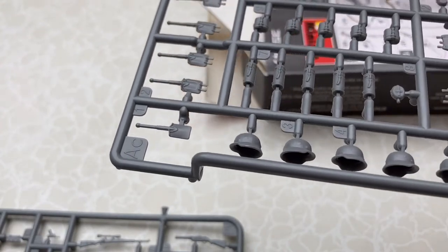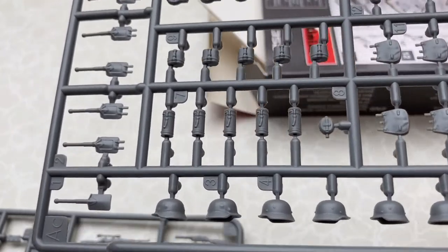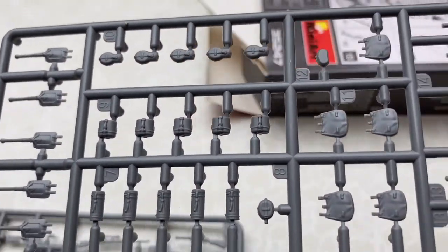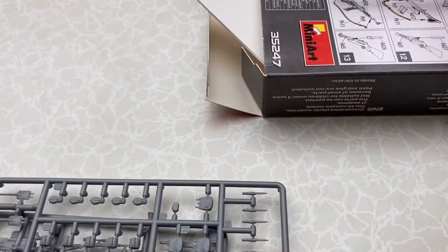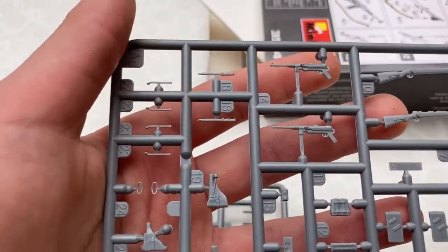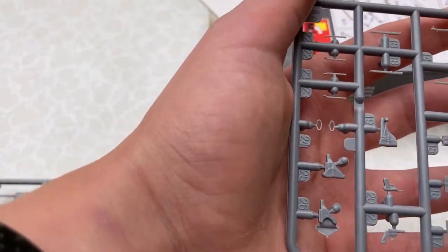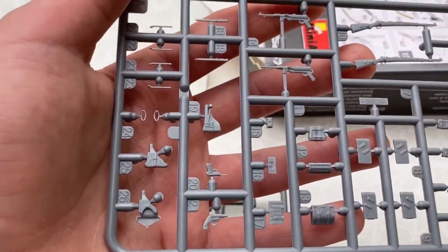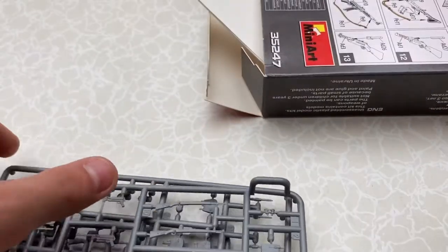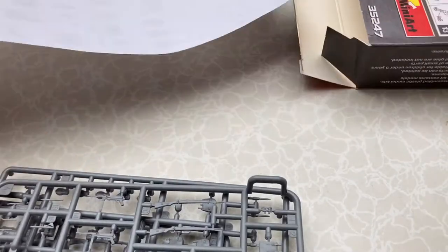Helmets — a lot of helmets with and without the canvas — bags, pouches, and machine guns, holsters, ammo pouches, binoculars. So that's all the pieces that come in the kit.